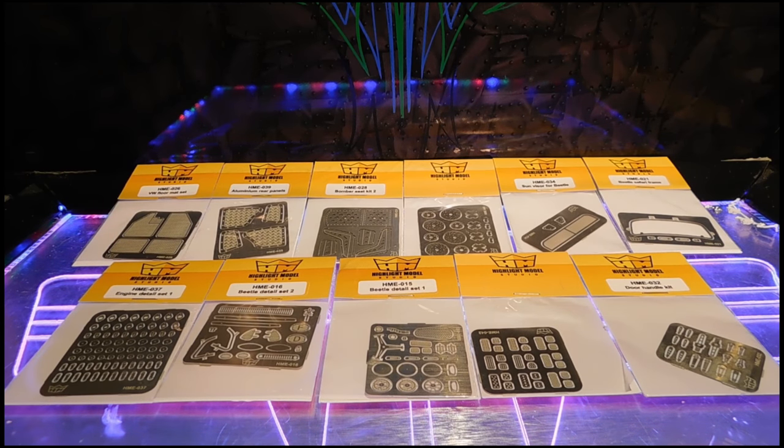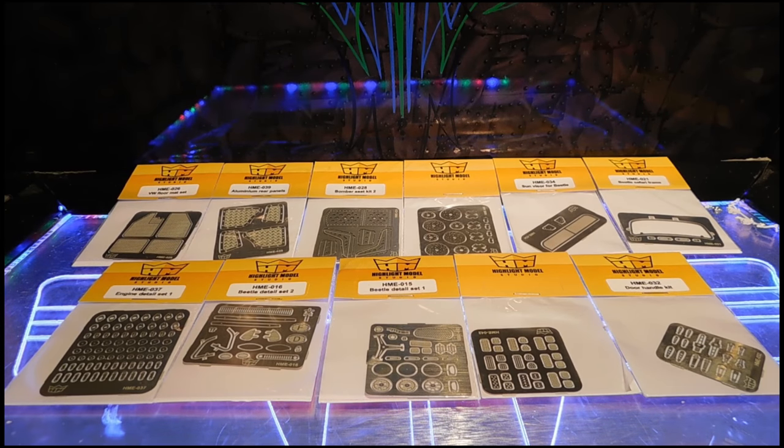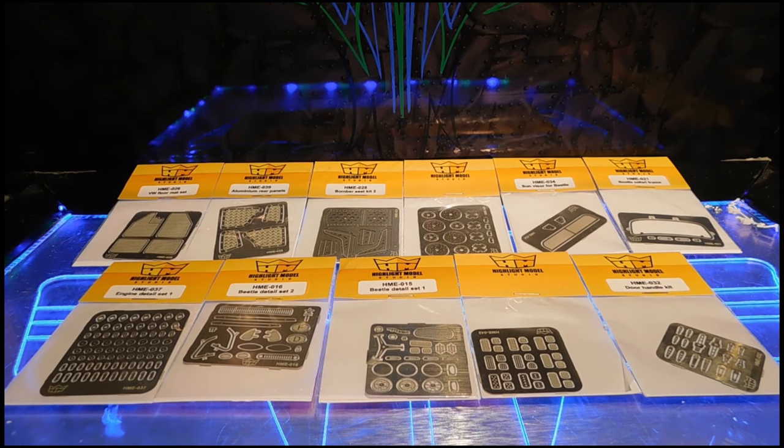They make high-quality aftermarket detail parts for scale models. Right now they have parts for the V-Dub bug — a hint of what's coming up. I've been really impressed with their parts and wanted to show you guys what you can expect from this company. Most of their stuff is on their website — I'll put a link down below. They carry photo etch parts, which are starting to become pretty big in the model community.